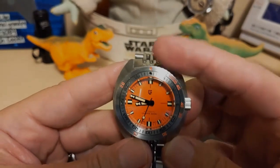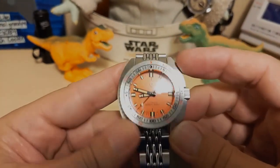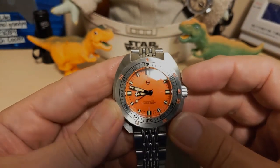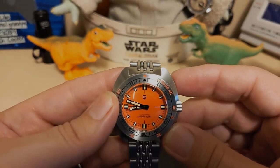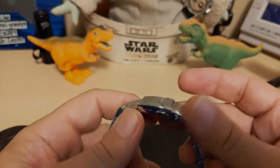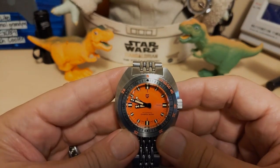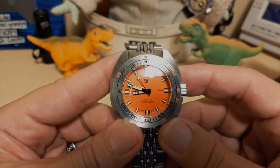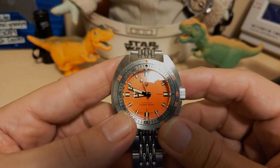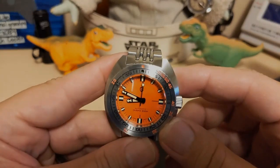What are my gripes and groans? No lume on the pip area, and the hand loom is just awful — fades almost immediately. Only three holes of micro-adjust. And don't say 'Divers' unless you're ISO 6425 certified. You could have just left off the apostrophe S and said 'Diver,' like you did on the case back.